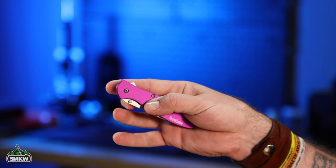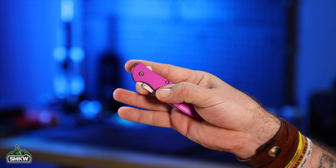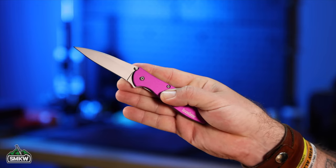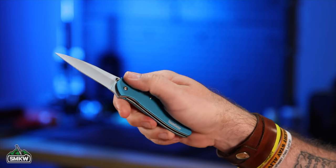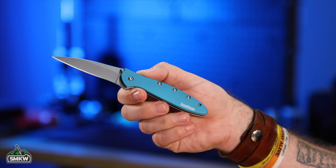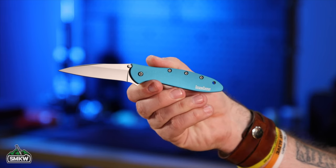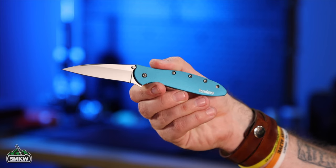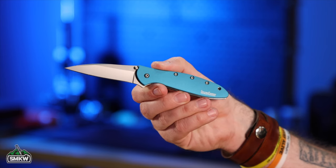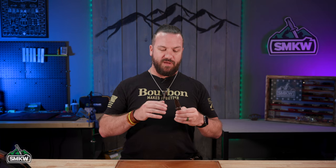Here's one of the anodized aluminum versions with purple handles, and we've also got it in teal. All the same dimensions, these are coming in with 14C28N blade steel and are all American-made. They're coming in under a hundred dollars — except for the carbon fiber version at $118 — but for under a hundred bucks you can get an American-made knife that is a really great all-around everyday carry.